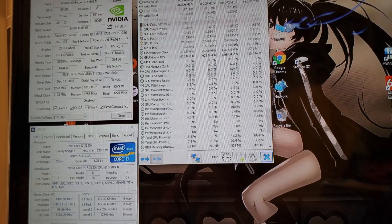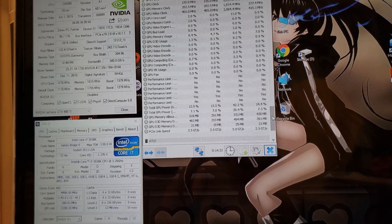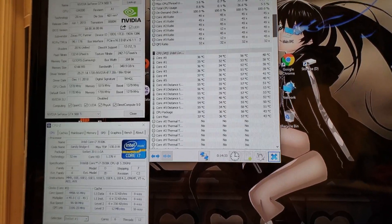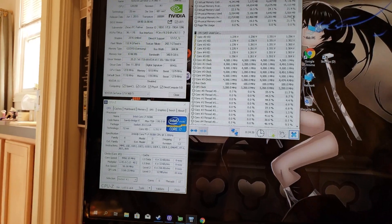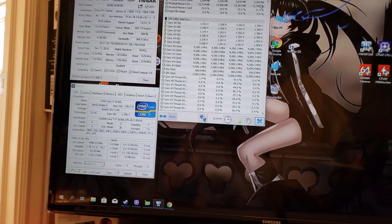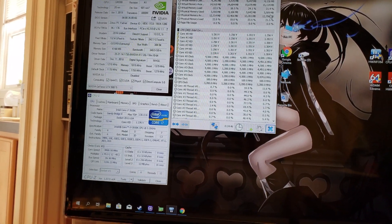There's lots of stuff on this motherboard to monitor. It might be old but it used to be an enthusiast motherboard and CPU at one point, and it's no slouch now — it's still about as fast as a Ryzen 1600, and that's a great CPU.